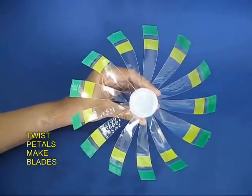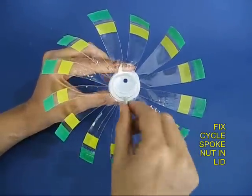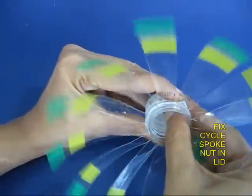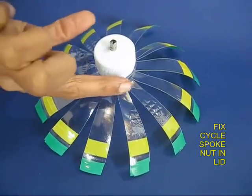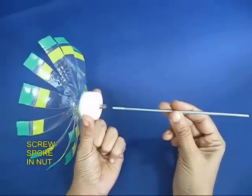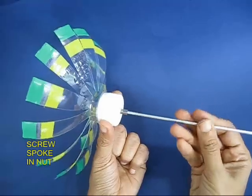Make a hole in the lid of the bottle and press fit a bicycle spoke nut in it. This is the nut from the inside and you can see the nut popping out. Then screw the bicycle spoke into its nut.